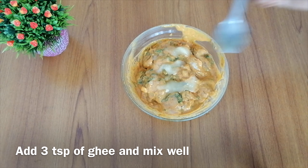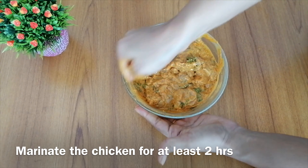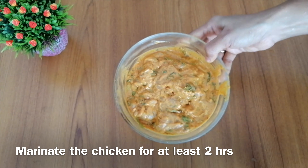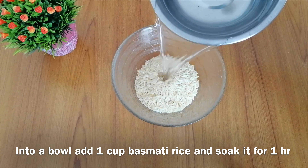I am going to marinate my chicken. I will marinate it overnight or for at least 2 hours. After marinating, wash the chicken.